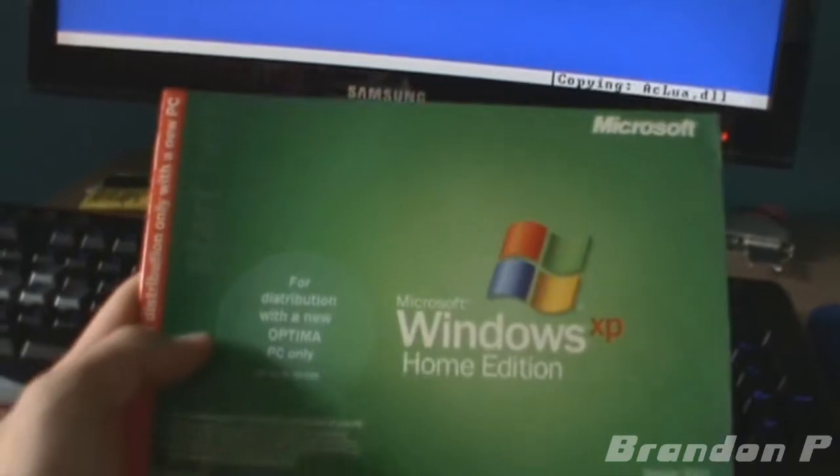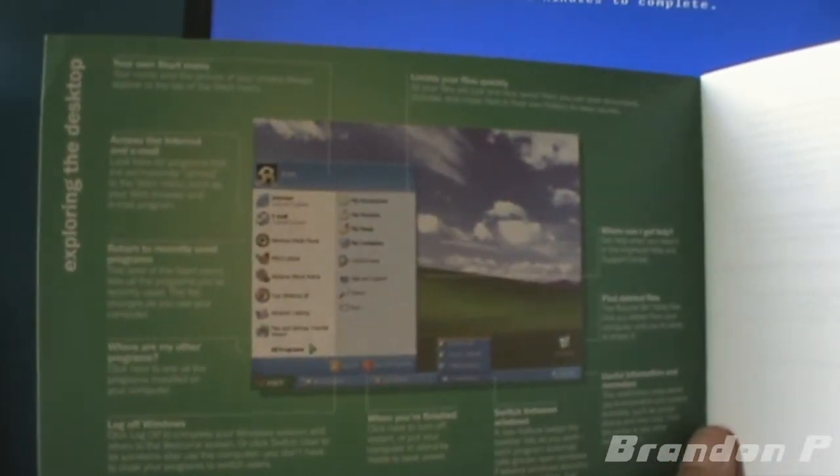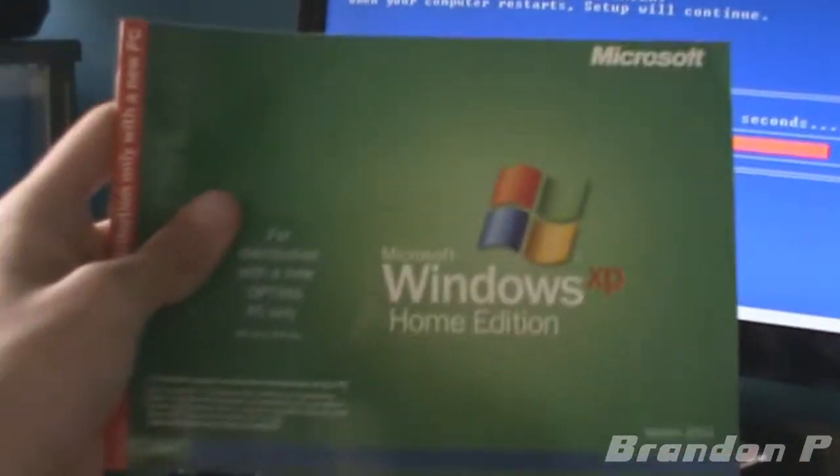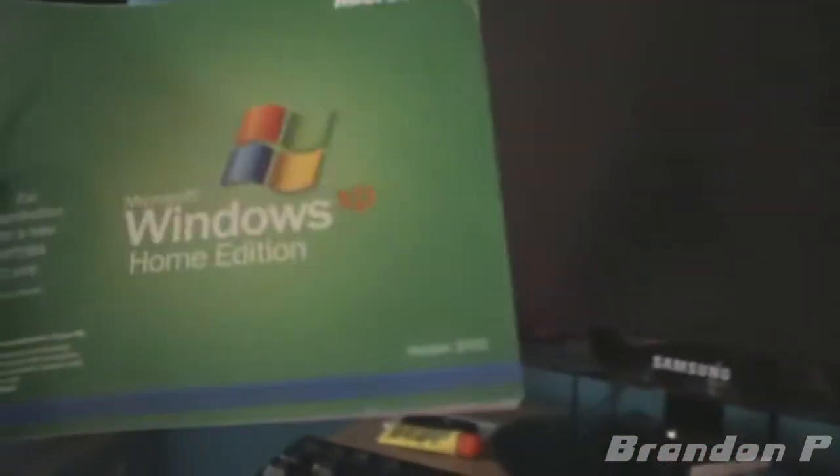While we're waiting, let's take a quick look through this Windows XP Home Edition disc. You guys can pause it if you can read it. My computer will reboot in that many seconds — good to know. I'm not going to go through all of it; I might scan it and put it on my Facebook page or website so you guys can check that out. Here we are, rebooting.